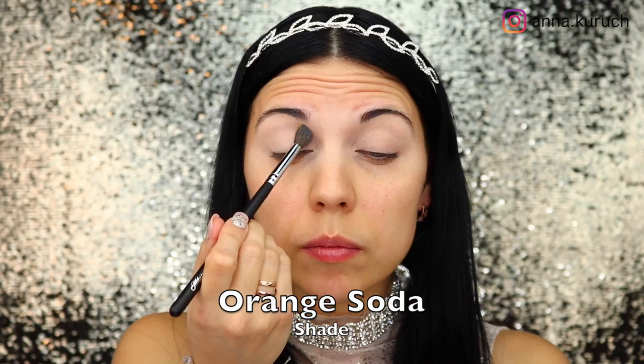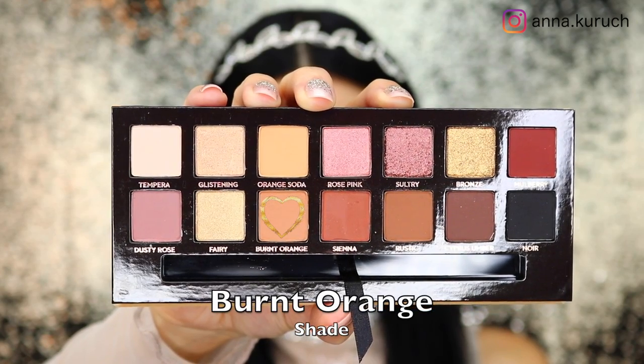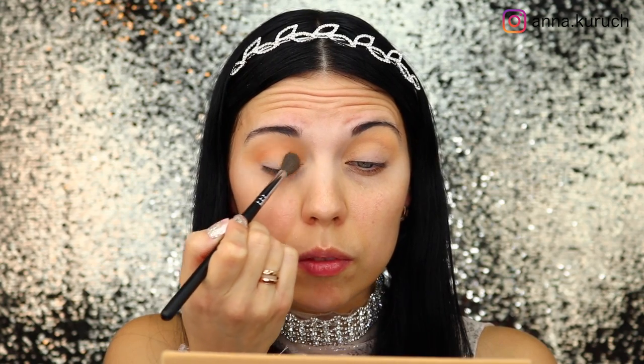Then I'm taking shade Orange Soda, which will be my first transition shade, making sure I'm applying it very close to my brows and blending out all the edges. After that I'm taking shade Burnt Orange and applying it under the first shade, blending out all of the edges.